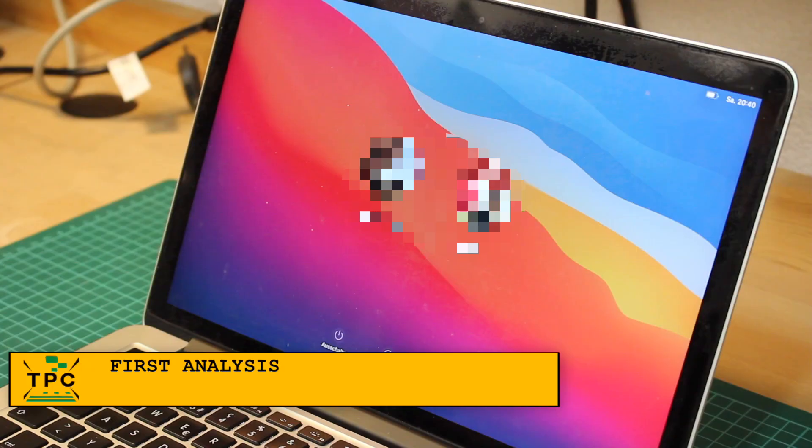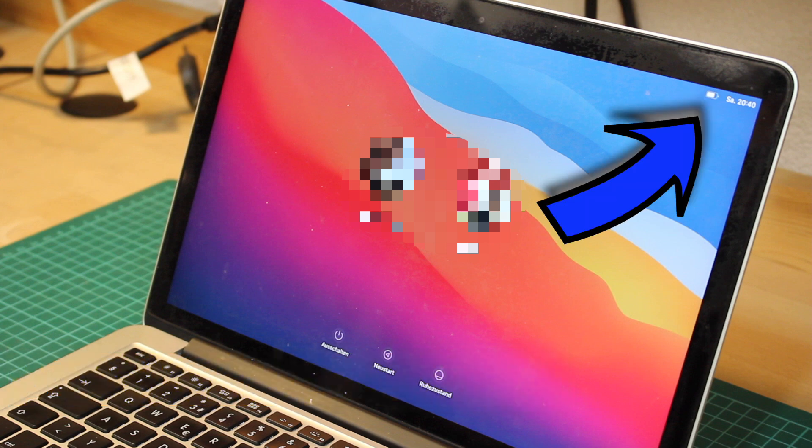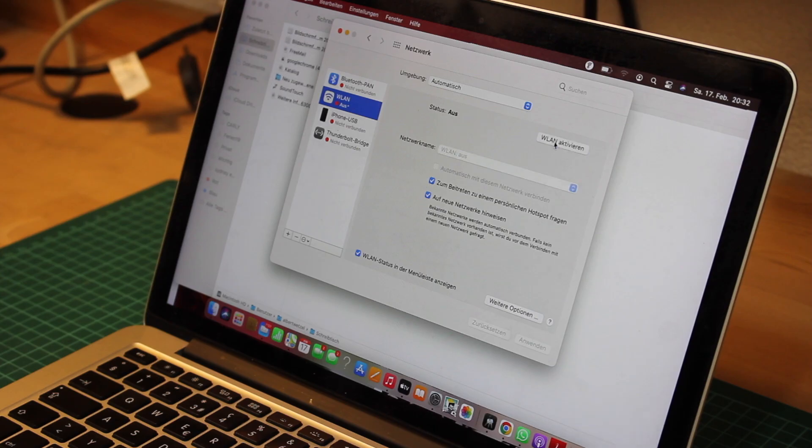Upon first startup it's already clear something's wrong, as we're missing the little Wi-Fi icon on the login screen. Once logged in it does appear in the menu bar, however none of the nearby Wi-Fi networks are detected. Also, when going into the control panel it looks totally odd, claiming the Wi-Fi is off, and even when trying to enable it nothing happens.